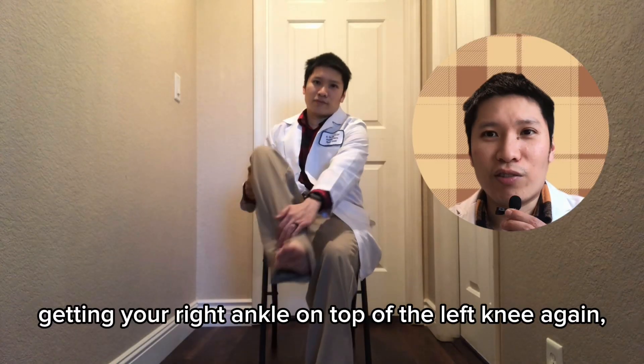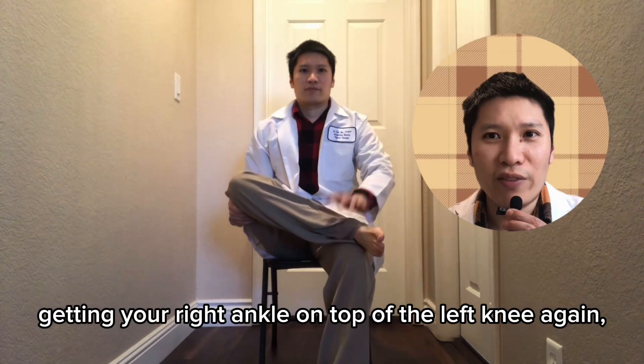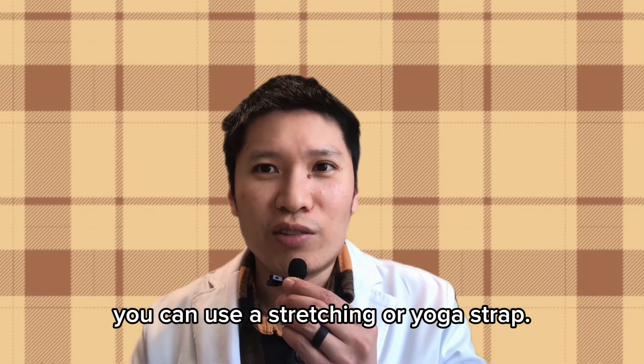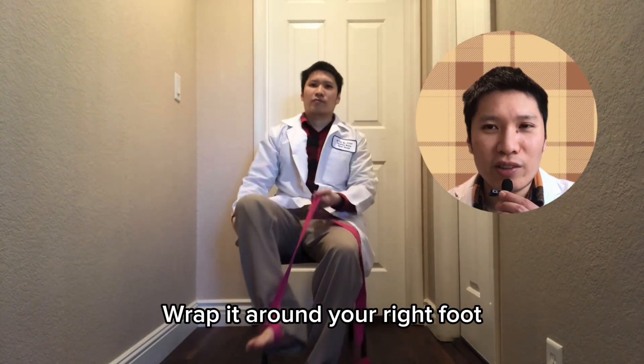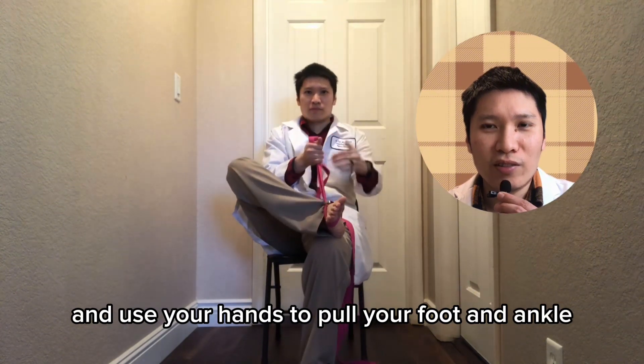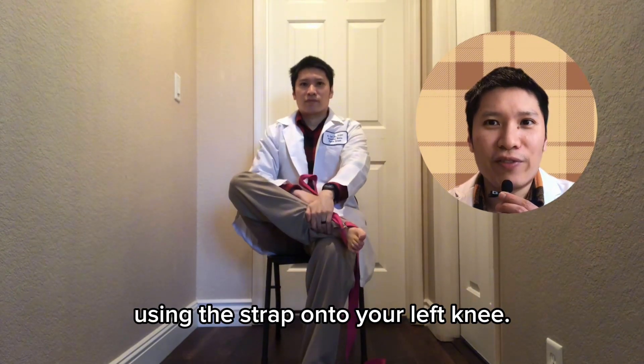If you have trouble getting your right ankle on top of the left knee, again you can use a stretching or yoga strap. Wrap it around your right foot and use your hands to pull your foot and ankle using the strap onto your left knee.